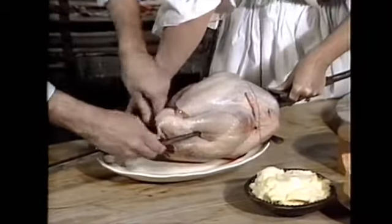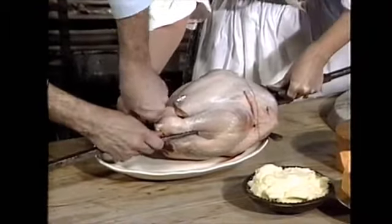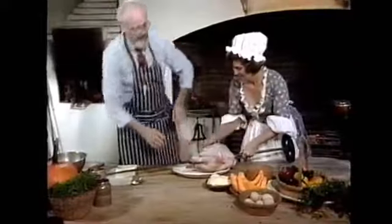Happy? Well, we need a happy turkey — a well-weighted turkey, let's say.